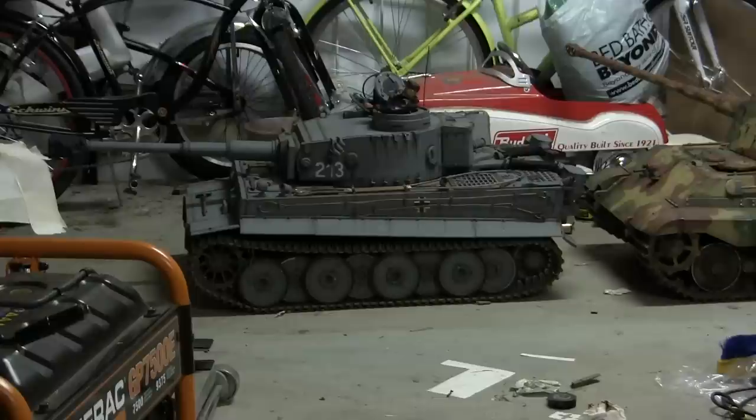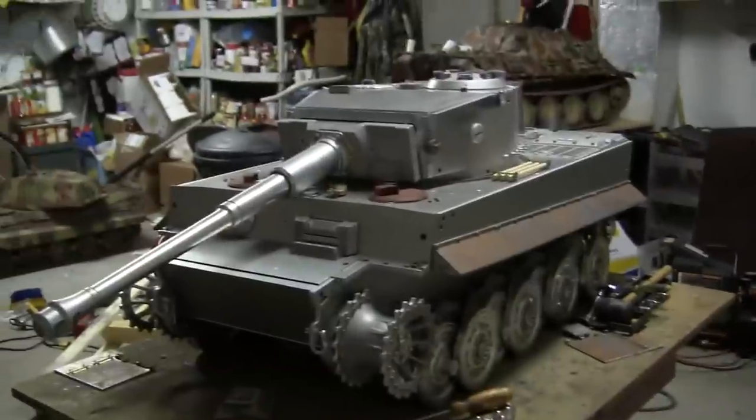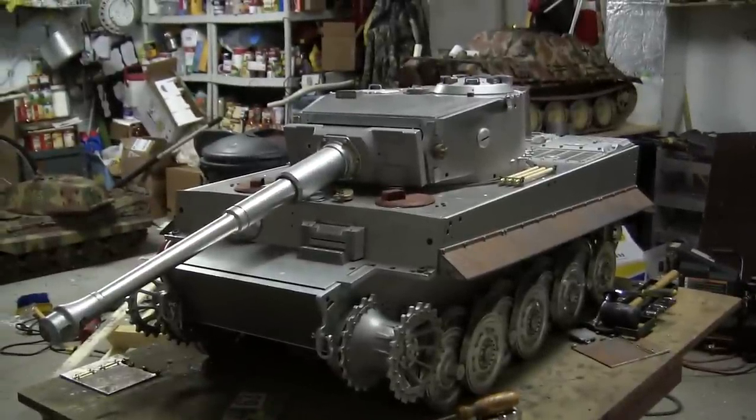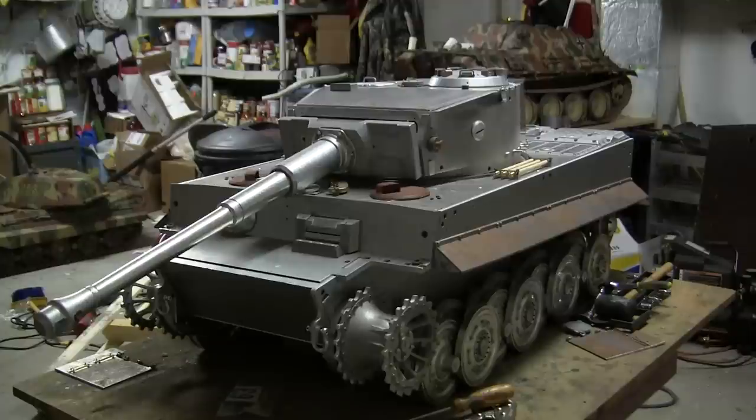Their early production Tiger I is from the 2003 release and is actually their second incarnation of the Tiger I, and so far their only early production version. Since then they've made a lot of improvements to the model in both running and performance, as well as detail and ease of construction, and all of those modifications are present on this late production Tiger I. As the build goes on I will go over some of the details that make this model more improved than their previous offerings.